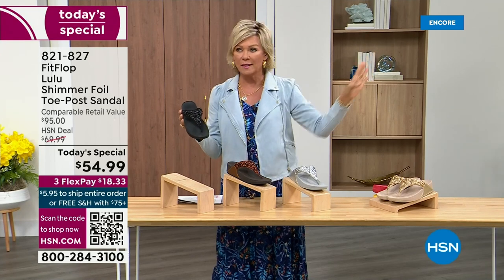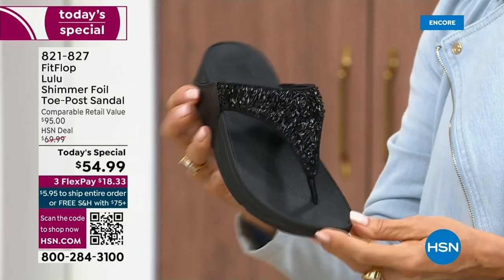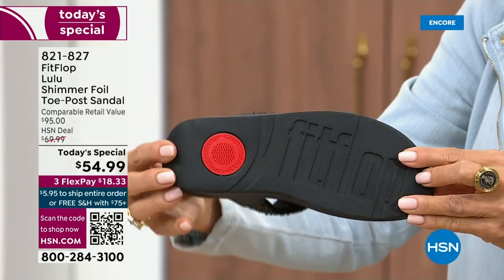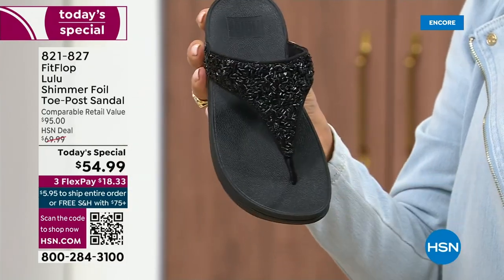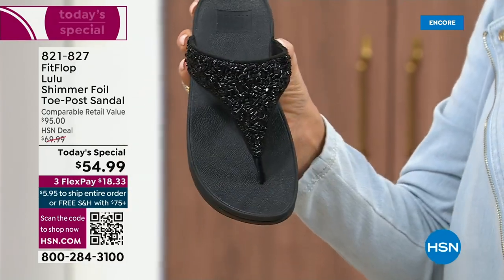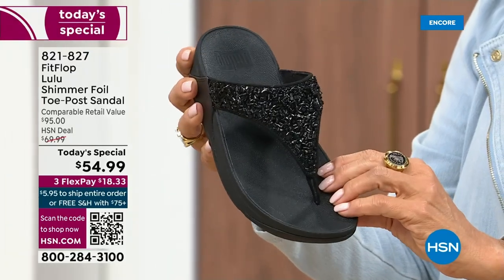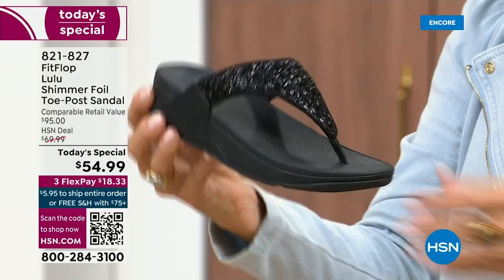It's not over the top — it's classy, it's elegant. What I wanted to point out is the black sole with the black glitter. So this is one option and we do have all sizes. These are whole sizes only, five through eleven. If you go between sizes, we recommend bumping down that half size.